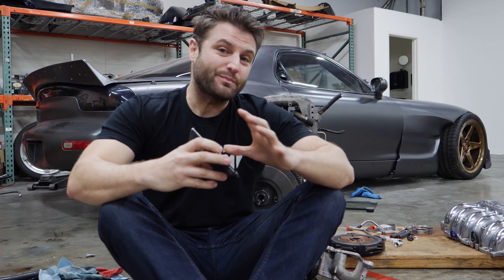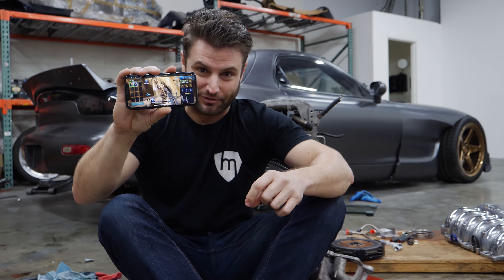It's not too often that I get to say this, but this part of the Corvette build was made possible by RAID: Shadow Legends.